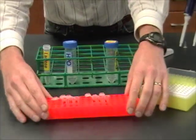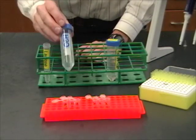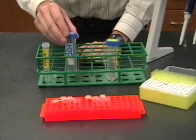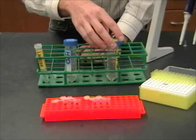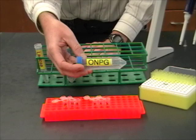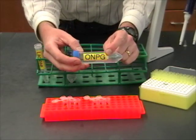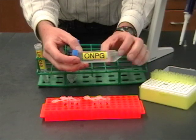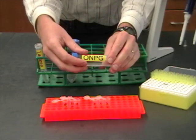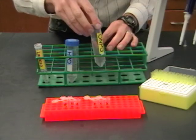At the moment these tubes don't have anything in them, but all the tubes labeled B need to get water — this is going to be the blank. And the tubes that have C in them are going to get ONPG. That's an abbreviation for a long chemical name, but this is the substrate for the beta-galactosidase enzyme. If beta-galactosidase is being expressed by the bacteria, it's going to react with this, and that's going to produce a color change that we can watch in the spectrophotometer.